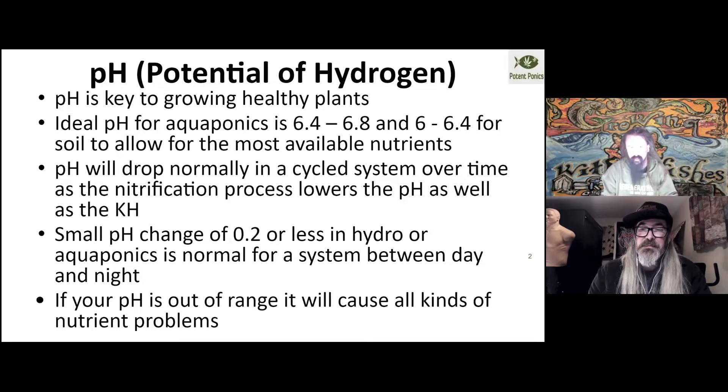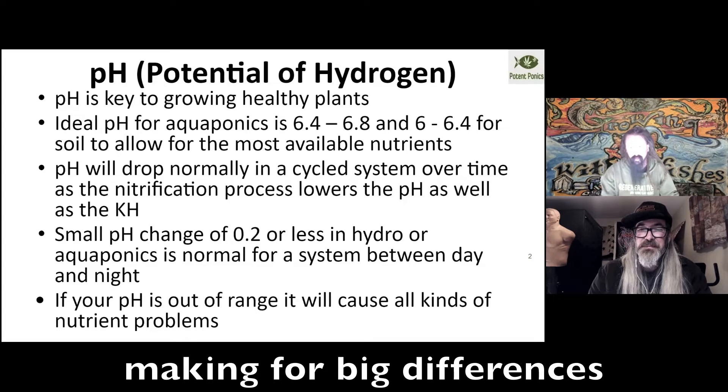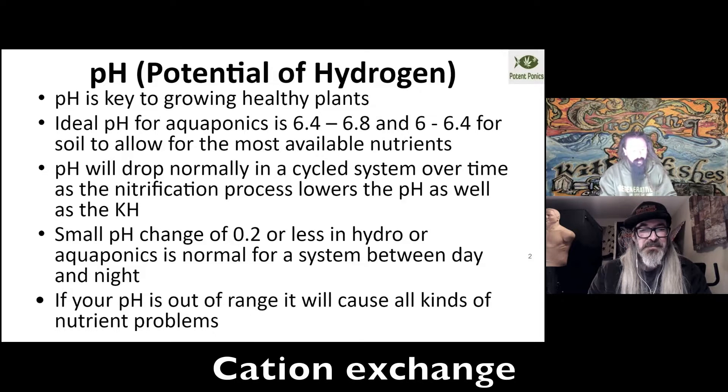If you're seeing a larger fluctuation than that, it could mean that your alkalinity is out of range, and we're going to talk about that here in a couple of slides. But there is a big difference between pH and alkalinity. Neutral water is a 7 pH; a pH of 0 is acidic and a pH of 12 is alkaline. And it's logarithmic — so a pH of 6 is 10 times more acidic than 7, and a pH of 5 is 100 times more acidic than 7.